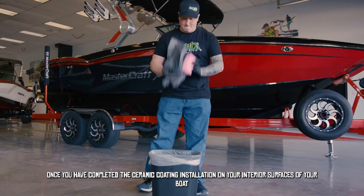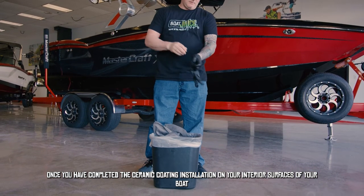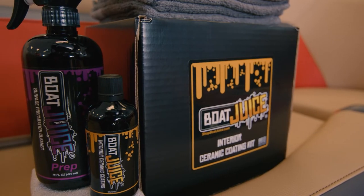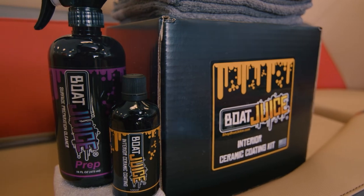Once you have completed the ceramic coating installation on the interior surfaces of your boat, please dispose of all microfiber towels, the microfiber applicator, and gloves used during this installation.